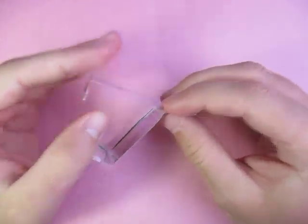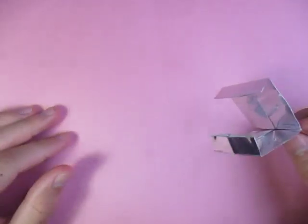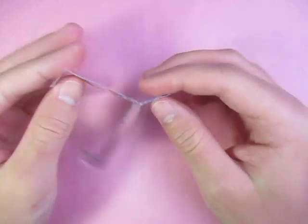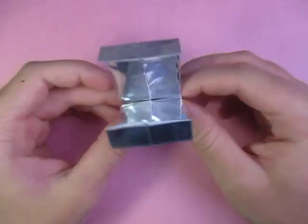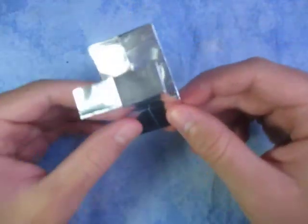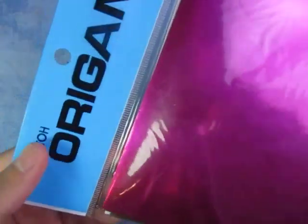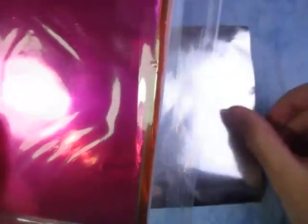I got a comment on that video saying something like 'make the nail clipper blades,' so whoever wrote that comment, here they are! I'm going to show you how to fold them now. For this model I'm going to use a 6-inch square of foil origami paper, from Ito and stuff like that.